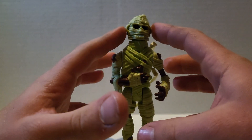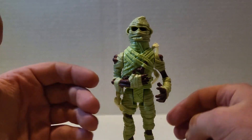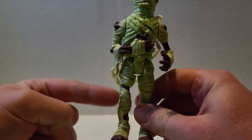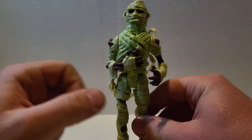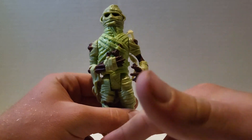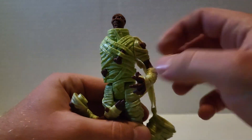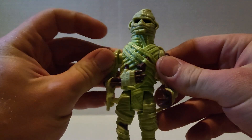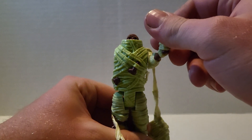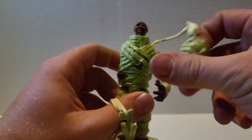Now obviously this is removable because it comes with the action feature. But speaking of, let's move on to that now, shall we? Normally with these monster figures you push this leg that direction and it does the feature. But this one is very extremely wore out. So we're just going to move the arm up, because when you do that, the arm would have gone up. Push the leg in, this arm goes up, the head goes down, the arm comes off, this flies away.